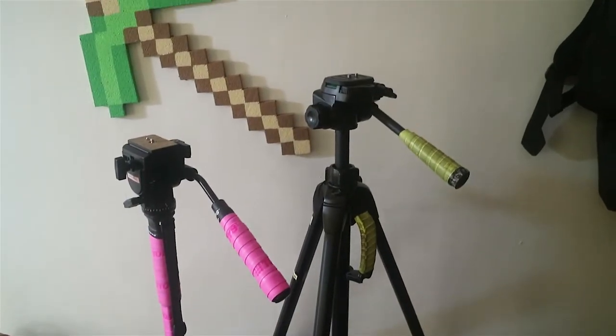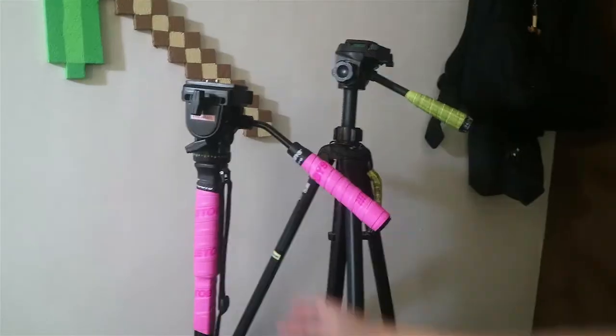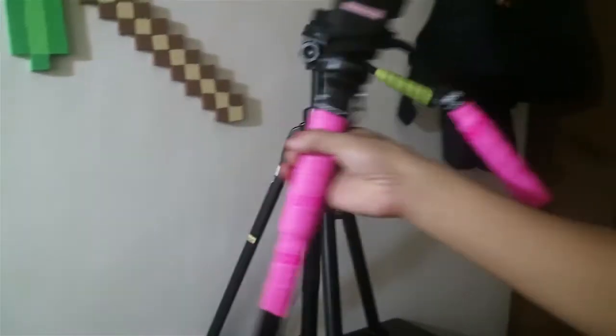Hey guys, Sands here and this is the Yuntank Foto and Video Waterpad. So first, let's talk about why I have pink grips here. I really love having grip tapes on my tripod, similar to my old tripod. The original grips are foam padded grips which I'm not a big fan of, so I replaced them with rubber grips which I prefer much better than foam padded grips.